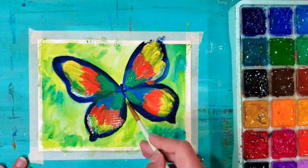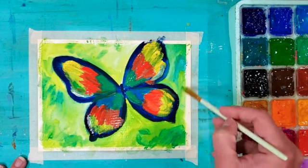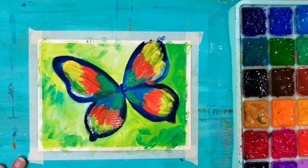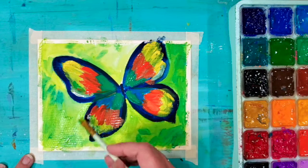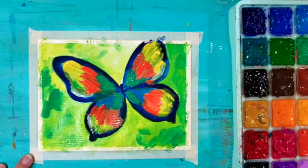I'm going to leave the butterfly for a bit and let it dry, then add another layer to the background. Again using the really light green — as I brush over what I've already done it'll reactivate a little, which is fine in the background; it'll help with that blurry effect I'm going for. I'm adding a little more paint so it's not quite as transparent, not quite as see-through, just painting around my butterfly.